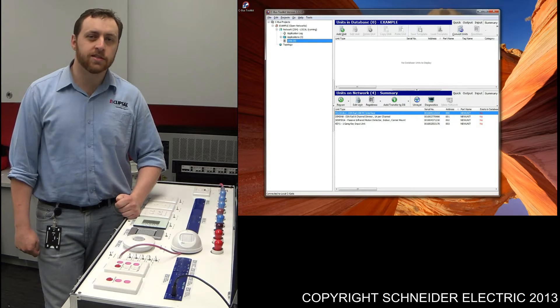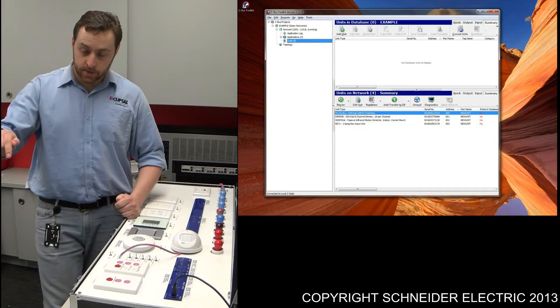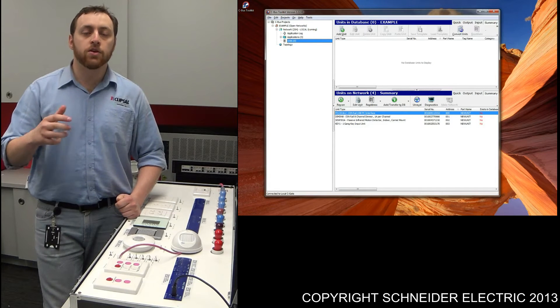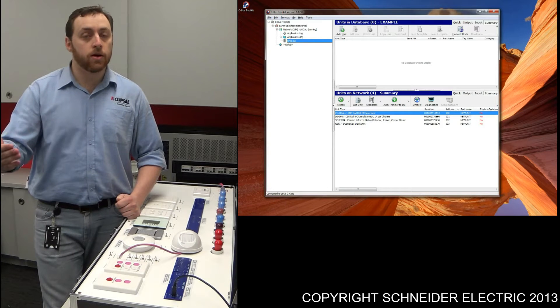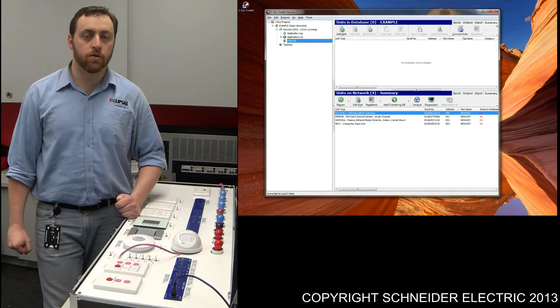The second thing it's going to do is start an internal timer. Any subsequent movement within that room is going to re-trigger this timer. It's only when I leave the room and that timer completely times out that it's going to turn those lights off. Hence we get the occupancy control.